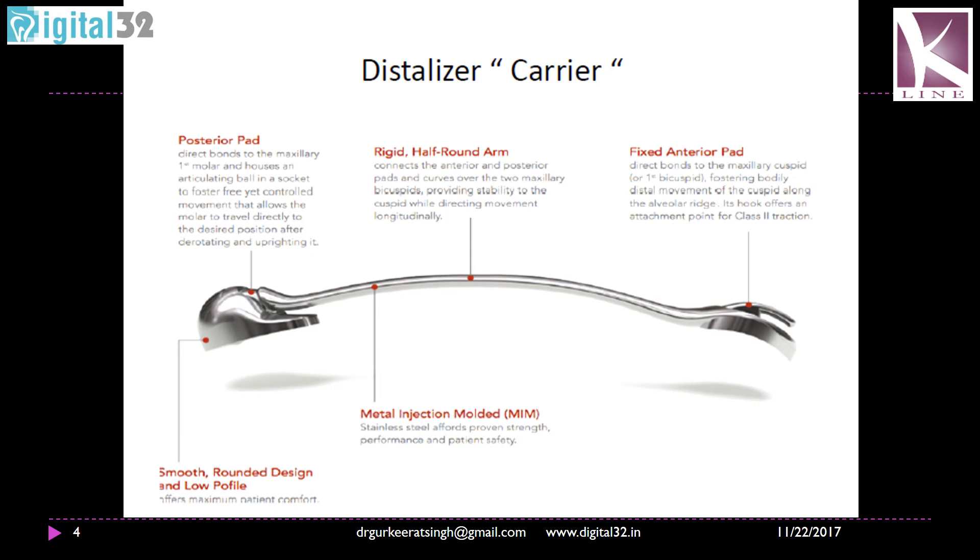The other means is using distalizers, and the one that K-Line recommends is the carrier distalizer. It is a very simple, rigid appliance. One part is bonded onto the first molar, and the other part — the rigid arm connecting the two parts — the anterior arm is bonded onto the canine, usually in the middle one third. You can run class 2 elastics from the lower molar to distalize the upper teeth.